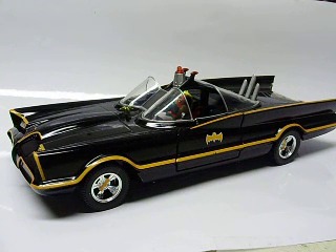Here we have a 1:24 scale Jada Batmobile. This is obviously the classic one — some of you watching this video may not even know there was a classic one. This was back, I think, '66, '67, when this was actually introduced.